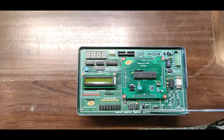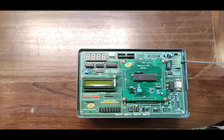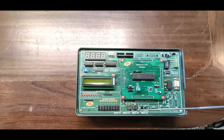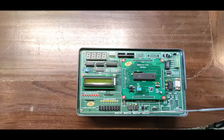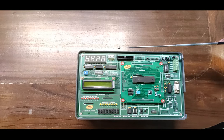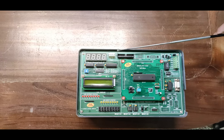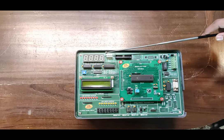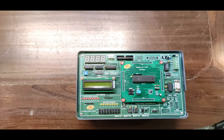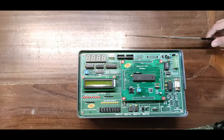A four-channel 8-bit ADC and one-channel 8-bit DAC using PCF8591 IC are provided, along with temperature sensors LM35 and DS18B20 for temperature sensing. There are 24 IO lines on a 26-pin FRC connector for external interface, and onboard supply of -12V, +12V, ground, and +5V. All ICs are mounted in IC sockets. The trainer comes in an attractive ABS panel enclosure, with a user manual included.